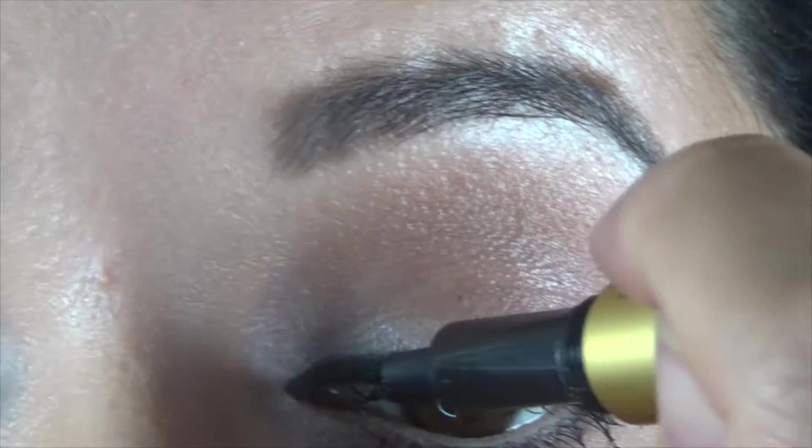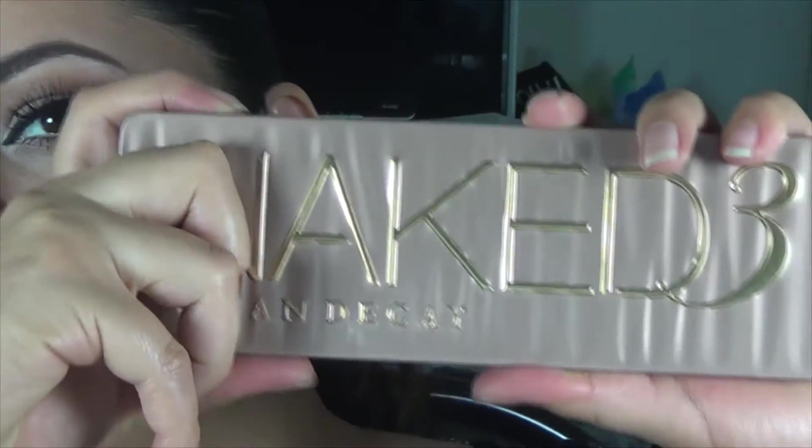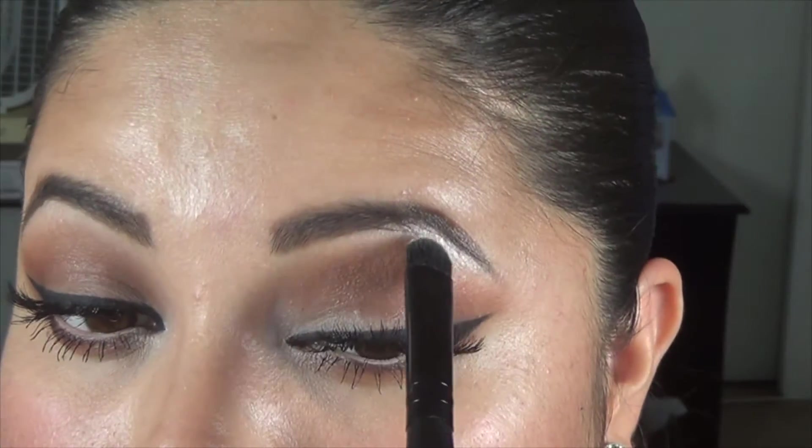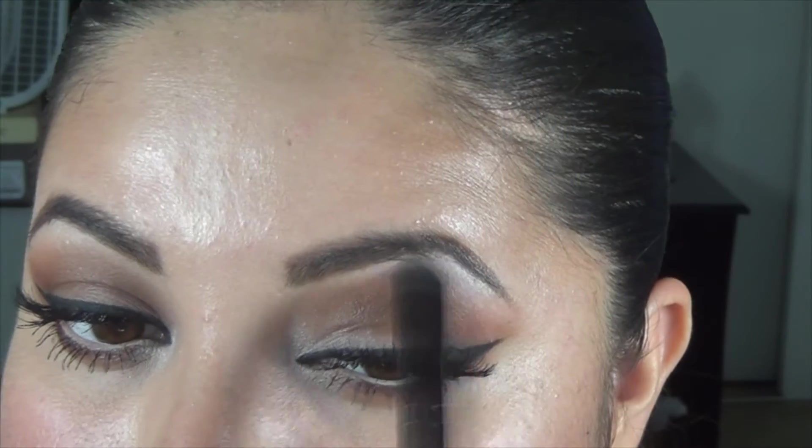Just to hide any glue, put a black liquid eyeliner on top of that. Now I'm gonna go back with Strange and highlight my brow bone.